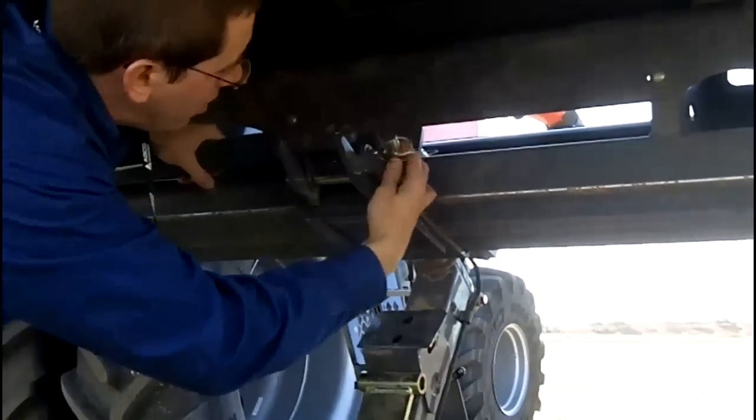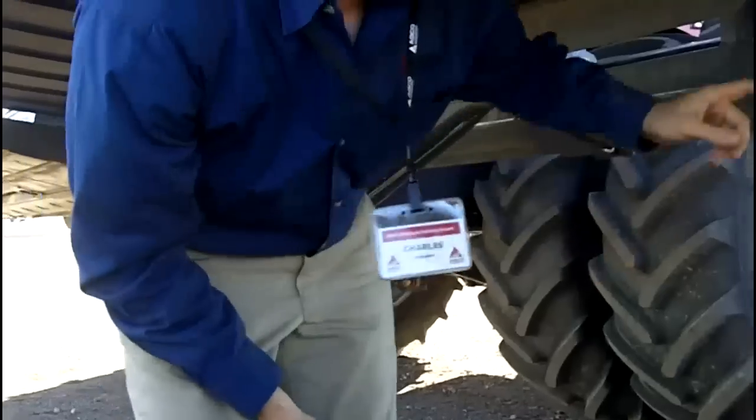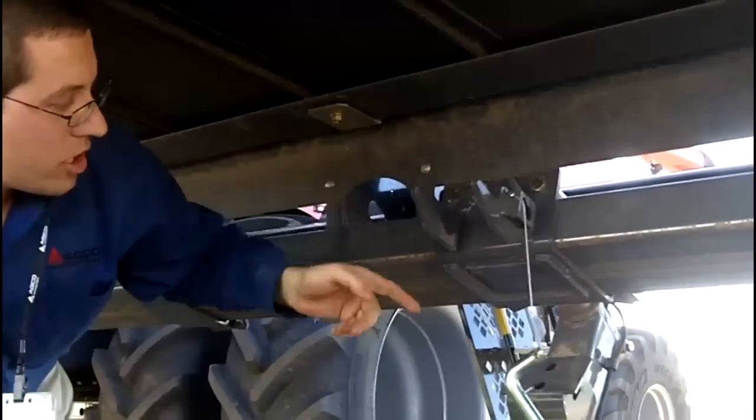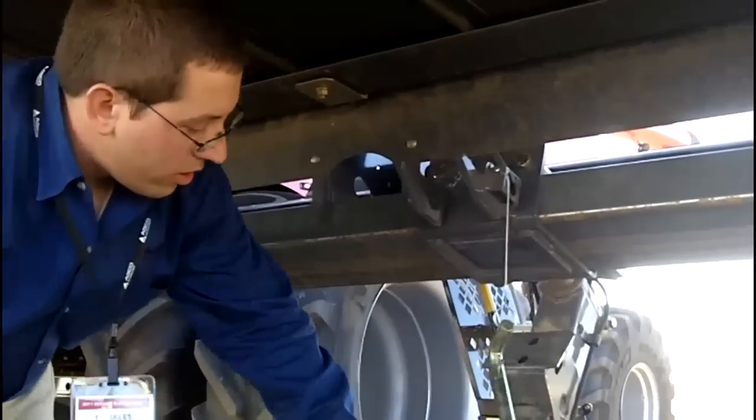So right now, take this pin out. The real nice thing that they did here is they made these weldments. So when I put this right up into position, this pin just slides in real easy, so when I go like this here.